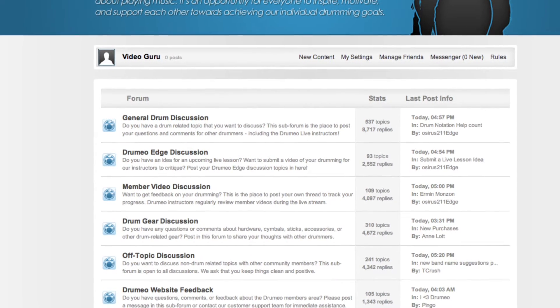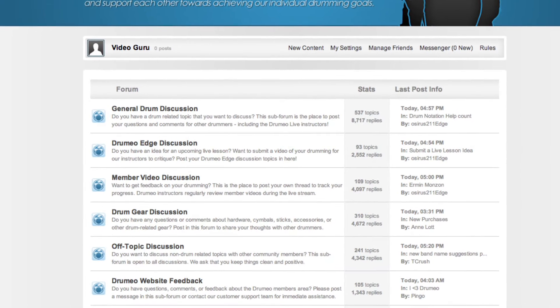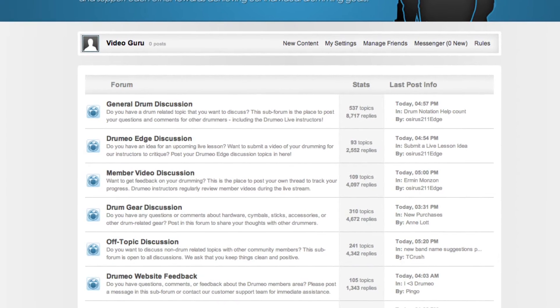One of the coolest features of Drumeo Edge is the community forum. If you haven't already integrated yourself, definitely do that — it'll help you improve in all of your drumming aspects, gear, and everything to do with drumming.